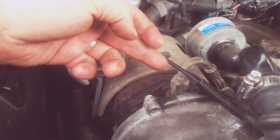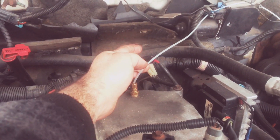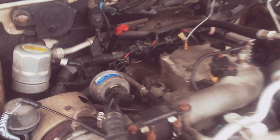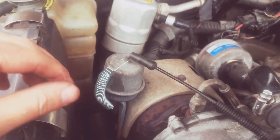What I did was I have a tap line and a PSI reading for the manifold pressure inside the cab, so I know exactly the pressure that's going inside the engine.